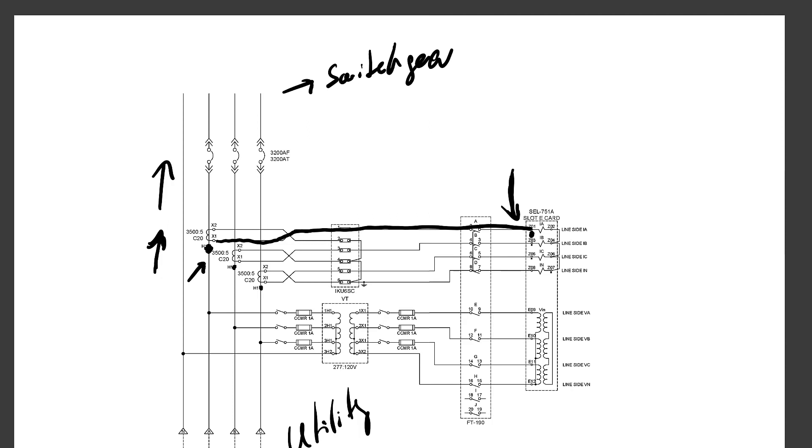Because both connections are positive, we can conclude that positive current flow is into the switchgear. For this application, positive power flow is into the switchgear, and reverse power flow would be out of the switchgear and into the utility. Now let's see how we can program a reverse power element to detect real power flow into the utility using the SCL751A relay.